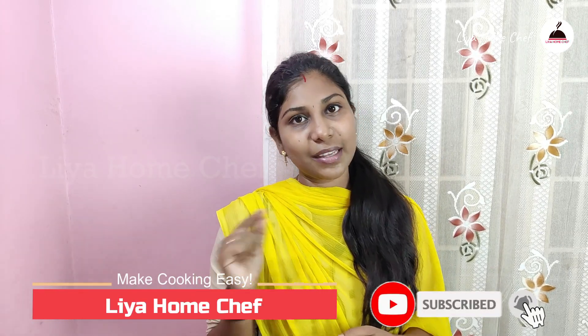If you like this video, subscribe to our channel. Let's go to the next video.